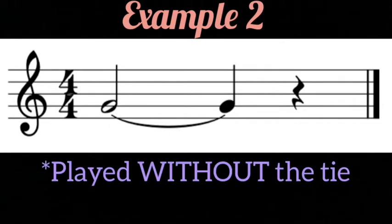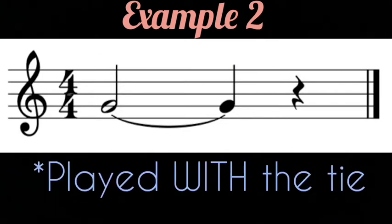Here it is first without the tie. And here it is with the tie.